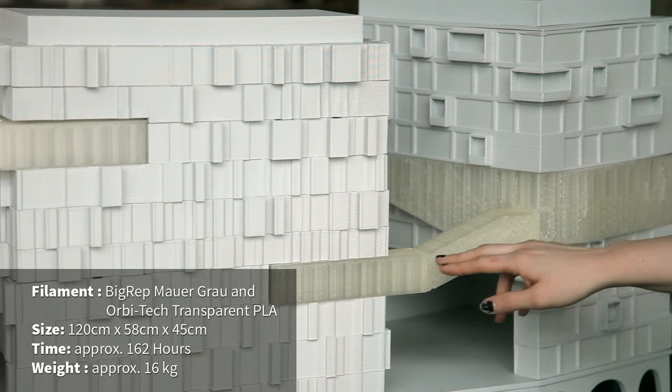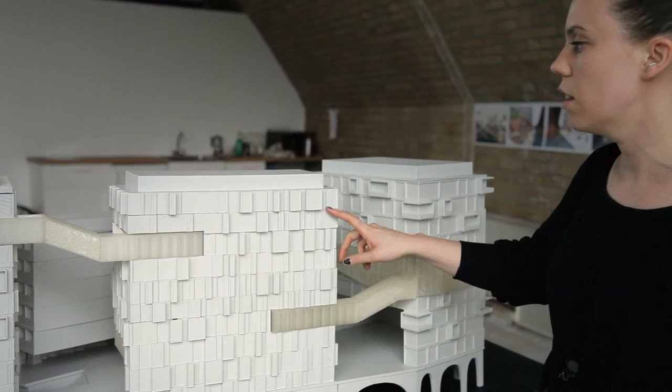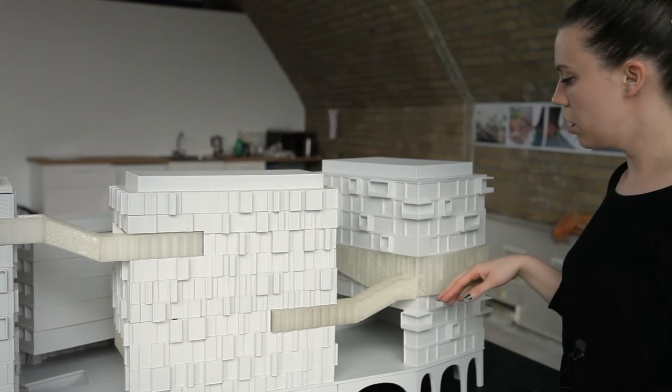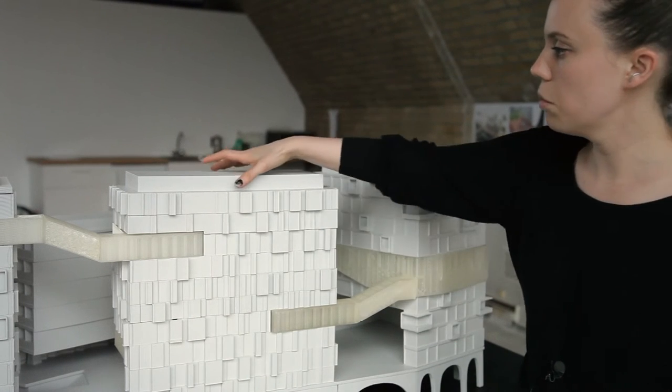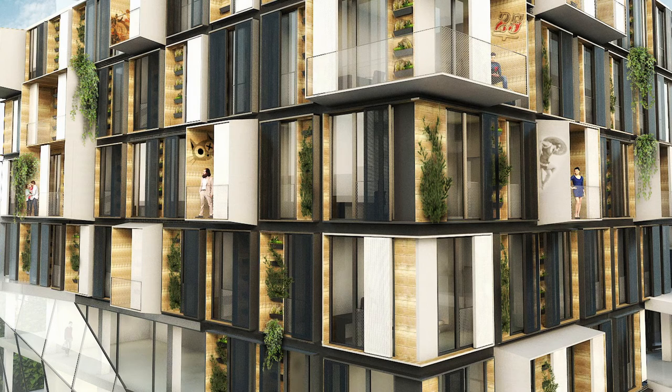We decided to print the bridge out of a transparent PLA in contrast to the grey PLA of the buildings. In order to see how it intersects with the buildings, we also made the tops of the buildings removable so we are able to achieve a high accuracy with our models. It's our clear goal at BICREP to change manufacturing processes worldwide and make it easy.